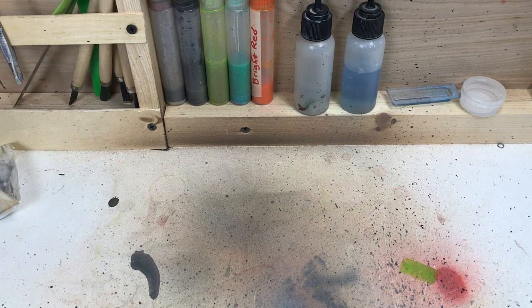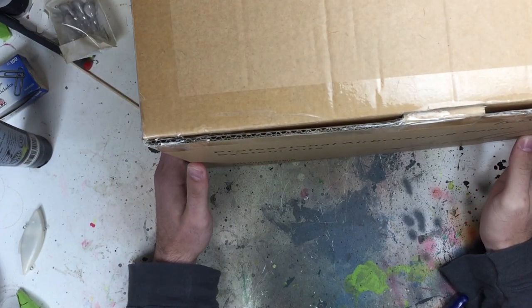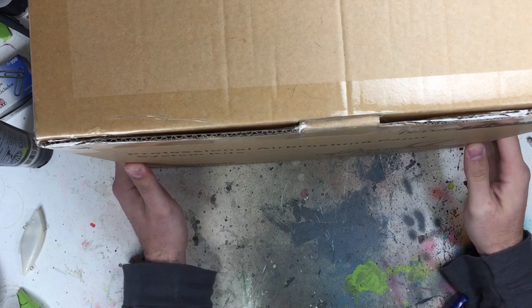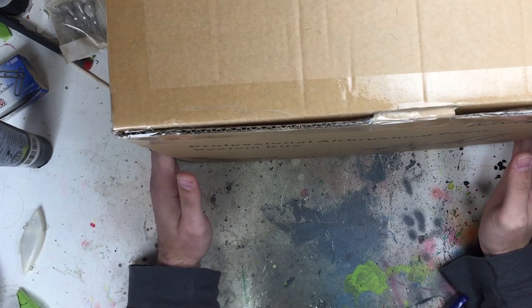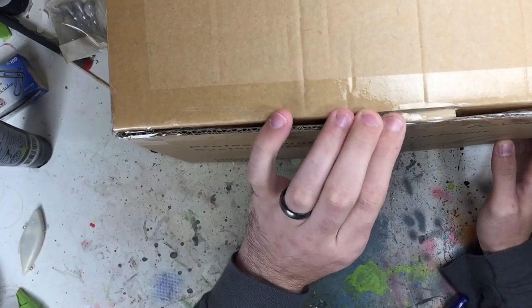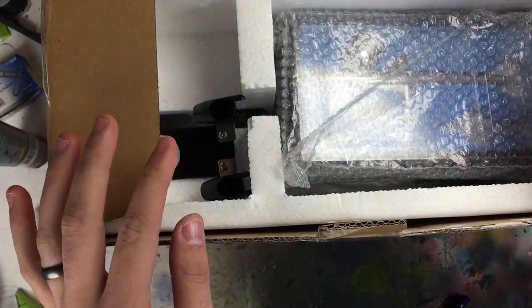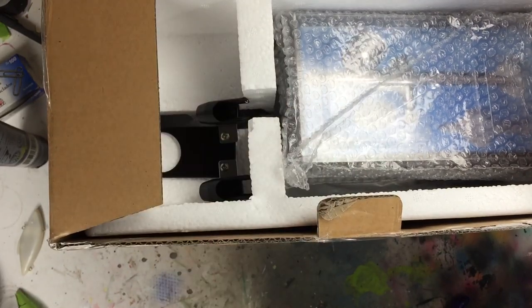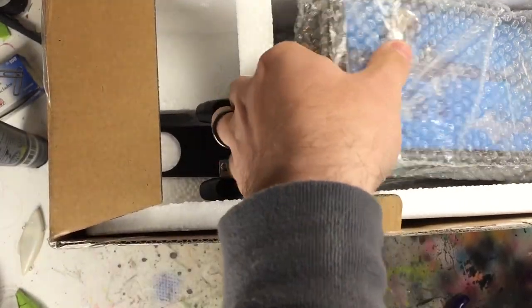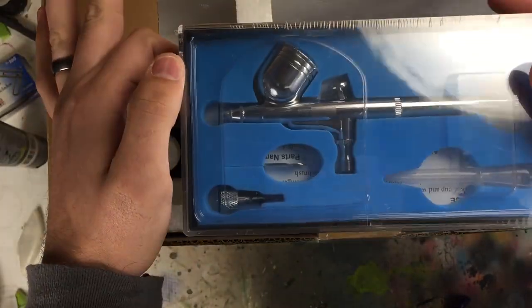Okay, everybody, we're going to go ahead and jump right into it. I did open this box earlier to make sure that everything was in there, and everything was, but I've not messed with anything yet. It says Professional Airbrushing Paint System Kit. So let's open this up. Right here in the top, we've got the first two airbrushes. They're both gravity fed — top fill.